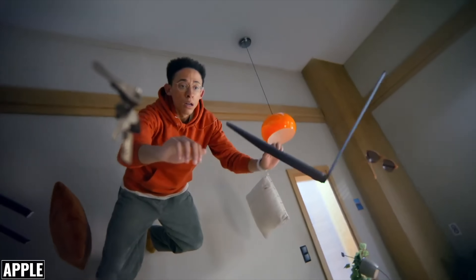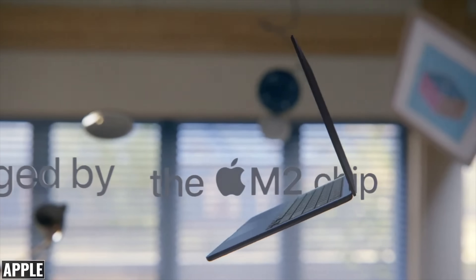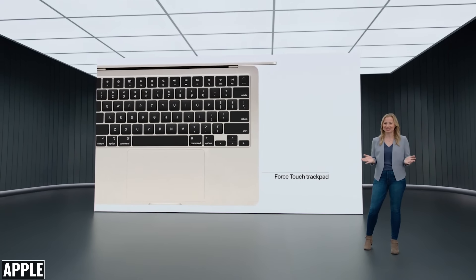There's also a 3.5 millimeter headphone jack on the right side with support for high impedance headphones. The Magic Keyboard now has a full height row of function keys with a larger Touch ID button, and of course we're still getting the force touch trackpad.